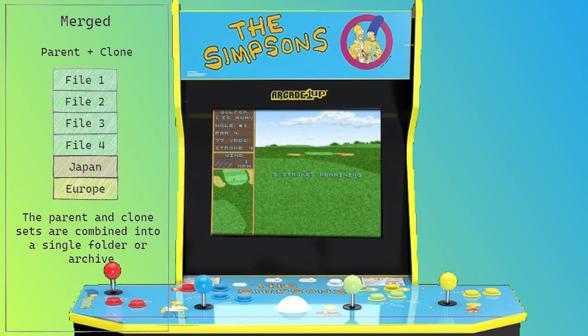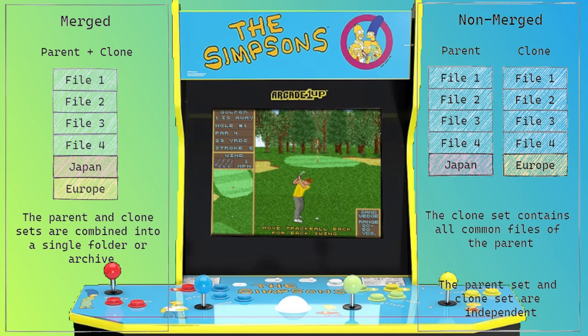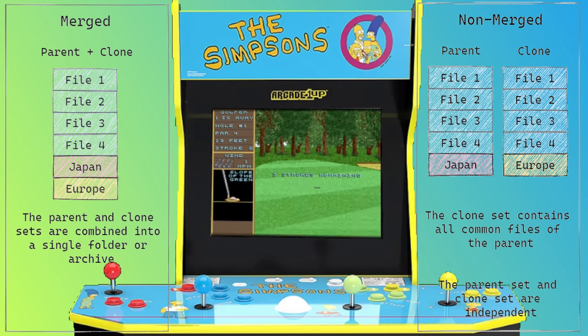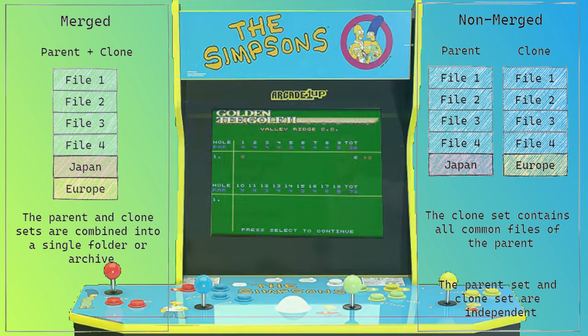Most sets you'll find in the wild are what's called a merge set. This simply means that the ROMs have all been compressed in a way that saves space and lets MAME access them. However, if you want your ROM set to be a one-ROM-to-one-game set, you'll have to take your newly downloaded merge set and rebuild it into a non-merge set. This was a pain to learn how to do for the first time, but you're in luck — I also have a video showing you how to rebuild your merged set into a non-merged set, and I'll be linking to that in the description.